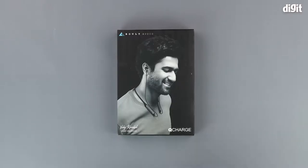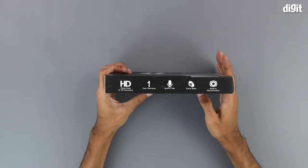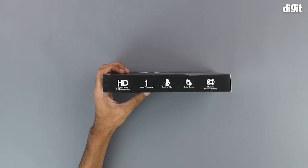On the front of the box we have an image of the earphones in use. On the left hand side we have a few of the salient features which include HD, deep bass and 3D acoustics. There's also some warranty information, but we recommend that you consult the Amazon product page for all the relevant information regarding the warranty first.